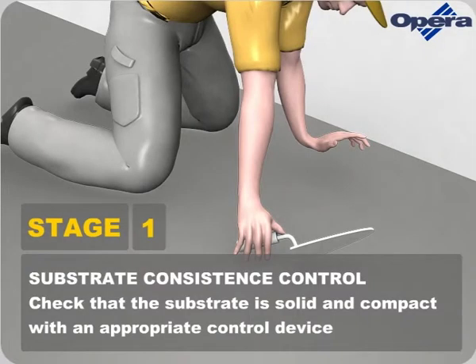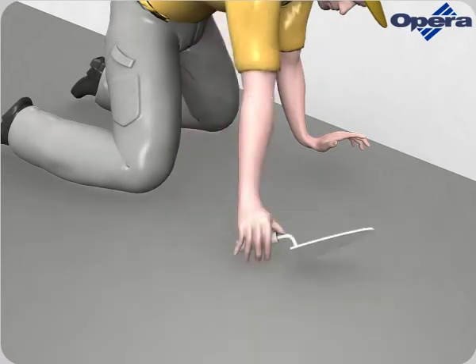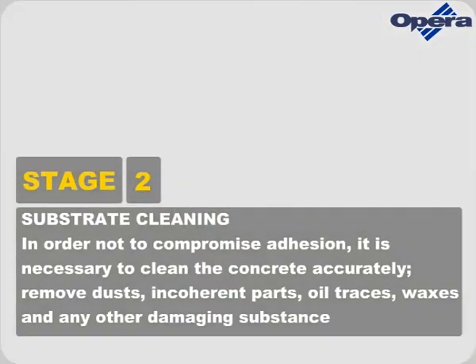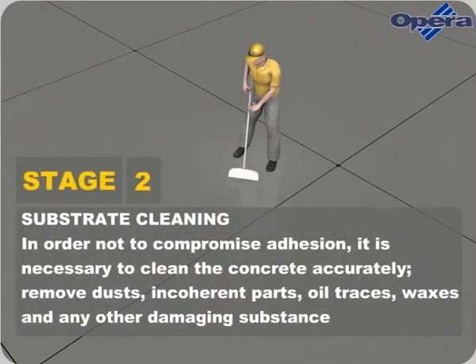Check that the substrate is solid and compact with an appropriate control device. In order not to compromise adhesion, it's necessary to clean the concrete accurately. Remove dusts, incoherent parts, oil traces, waxes and any other damaging substance.